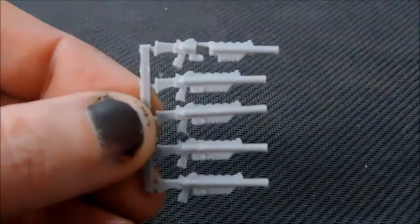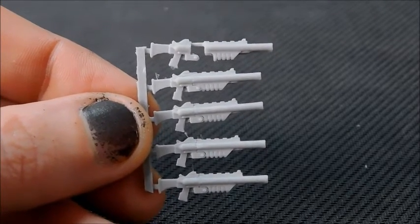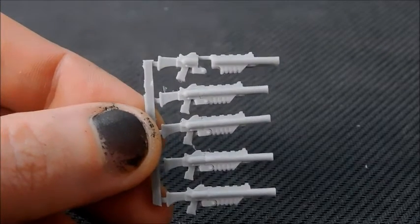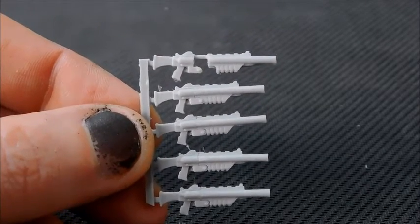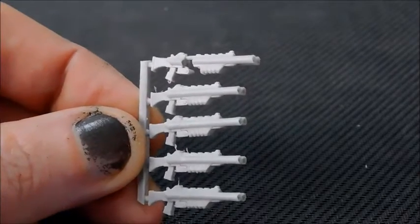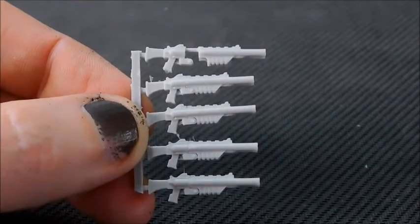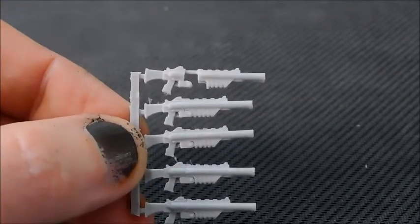Other bits sent over are some retro pump action shotguns. These are really cool and I'd probably use these with my Genestealer Cult — they're a lot closer to the shotguns that the Genestealer Cult use. I prefer the other shotguns for Death Watch specifically, but these will definitely be going with the Genestealer Cult. They're a double-barrel retro pump action shotgun — definitely like that a lot.